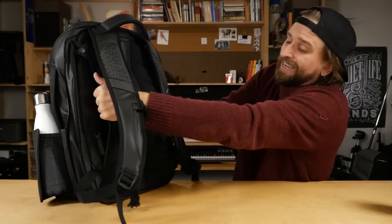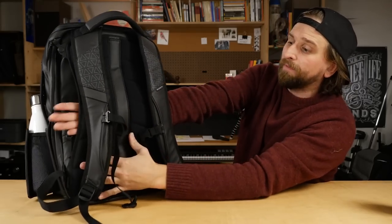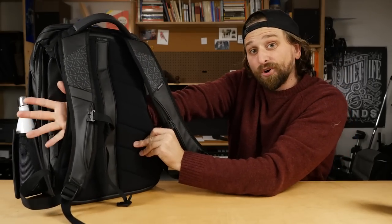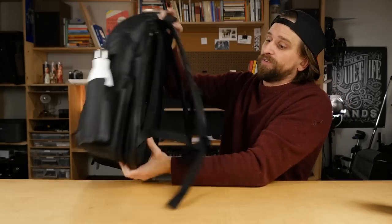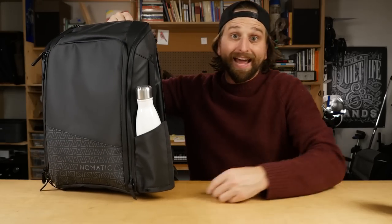Then finally on the back here, the other feature is you've got a Velcro bit that lets you set your luggage handle all the way through. So if you're carrying a rolling bag, it's a lifesaver when your bag can just slide right on top of that — you don't have to worry about it tipping and rolling. I love manufacturers who add that.